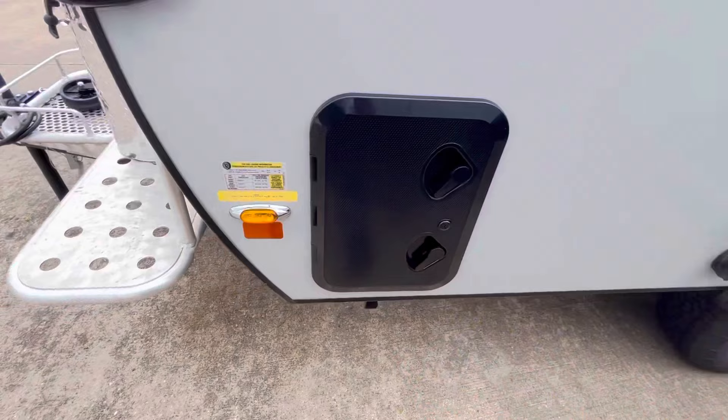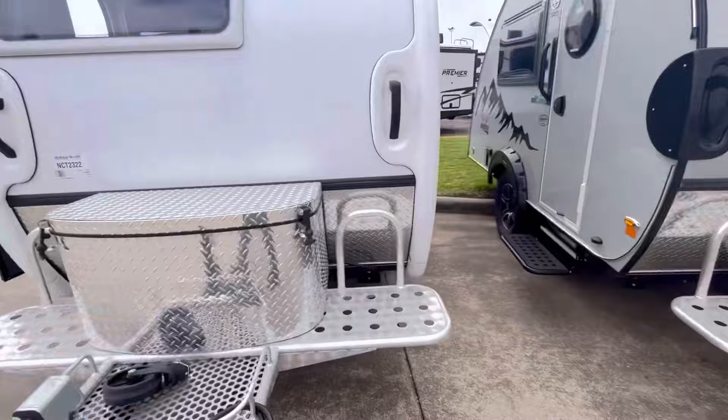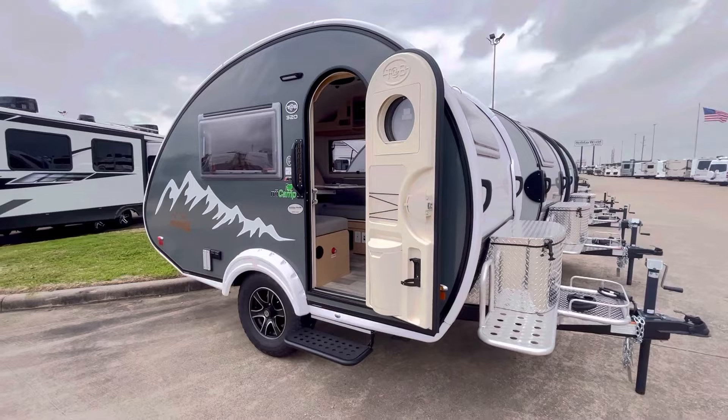On the other side there's an outdoor shower. There's an antenna right there. So let's go ahead and take a look at the inside of this cool-looking trailer — one of my favorite RVs. I really enjoy this particular brand and this model. It's very functional.